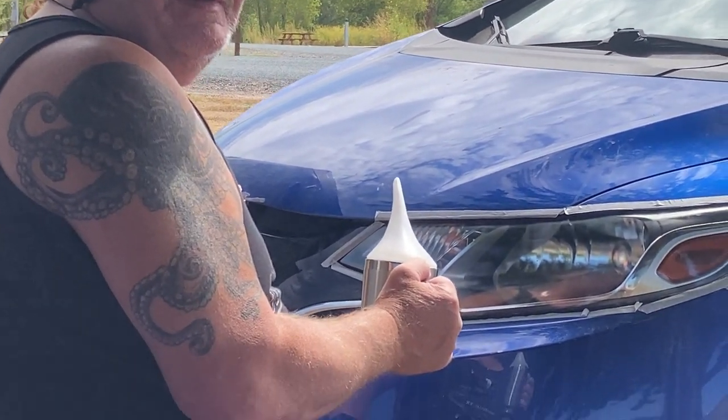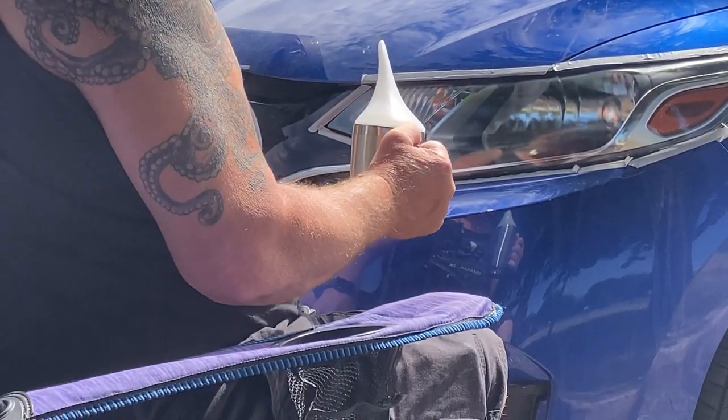That looks freaking good. So I believe this kit cost $28 or $27 and change from Amazon. In about, I don't know, a half hour, 45 minutes worth of work, we have crystal clear headlights now. It works pretty slick.